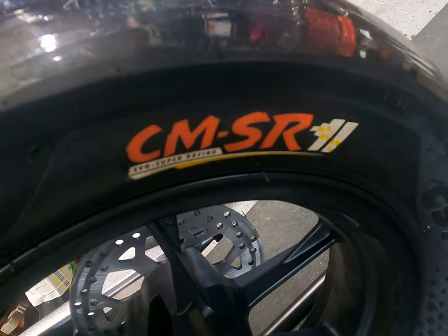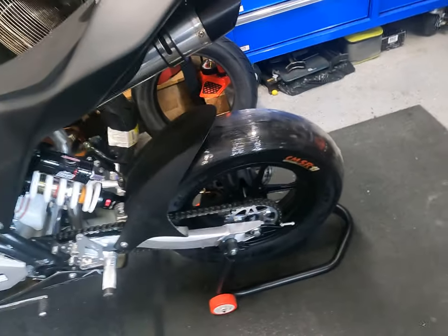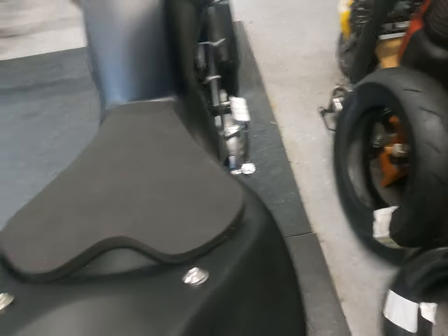The 12-inch tires it comes with are CST CMSR super racing tires. Peter Ovalle has crashed on these multiple times, so based on his experience I already bought some Pirelli replacements and I'm going to put those on before I even touch the track.